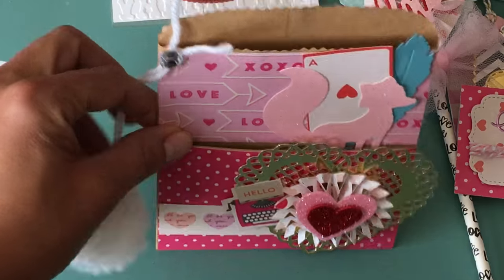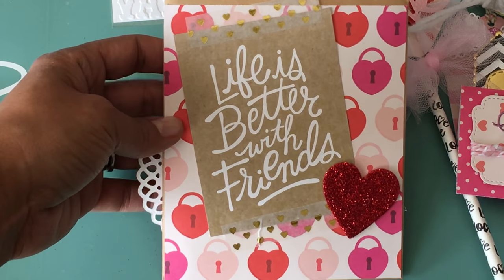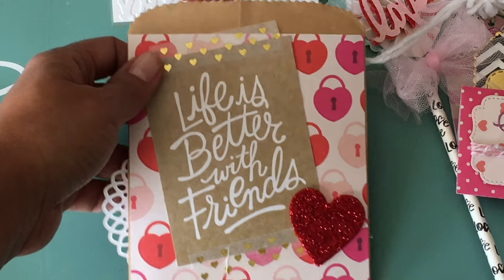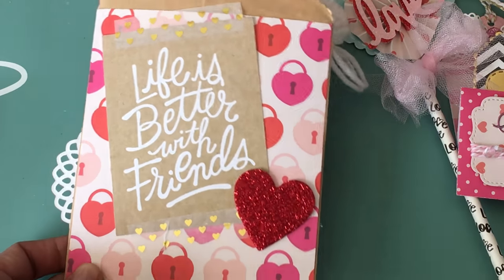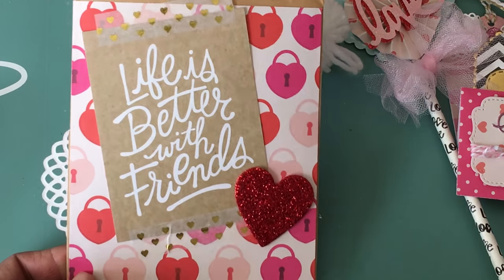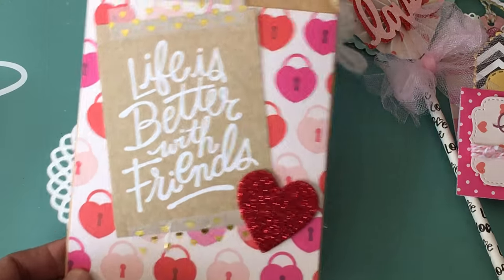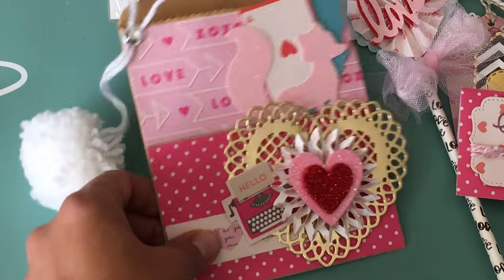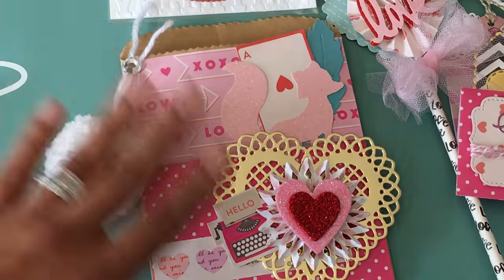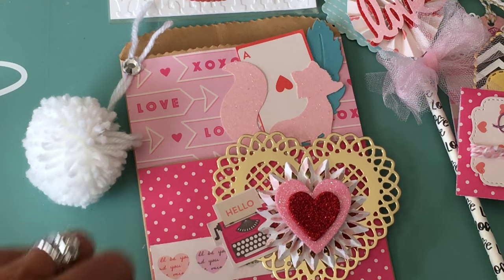That is my loaded bag! I didn't share the back earlier — it says 'life is better with friends.' I used some washi tape and another one of those glitter hearts, which is table scatter from the Dollar Tree or Walmart — it's really glittery and sparkly. So that is my Valentine's mini loaded bag share. I hope you like what I made today. Please leave me a comment, thank you for watching, and happy new year — see you in my next video, bye!